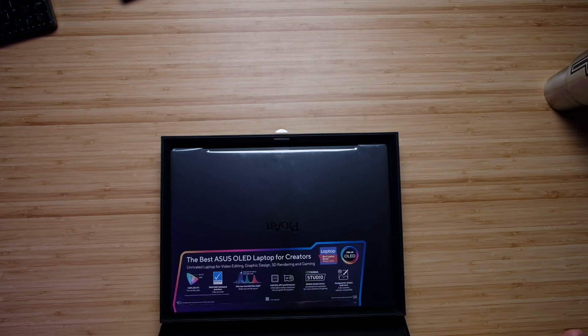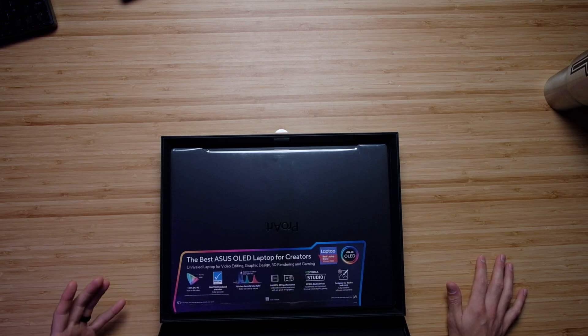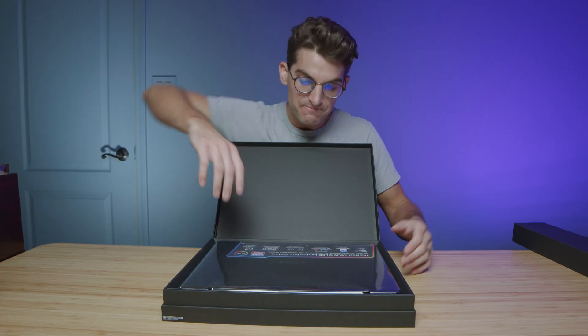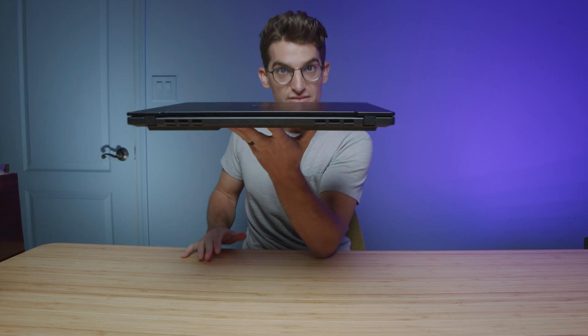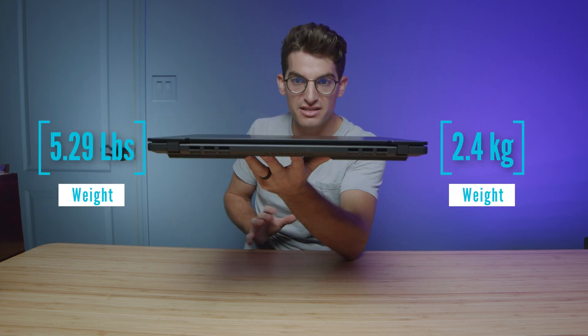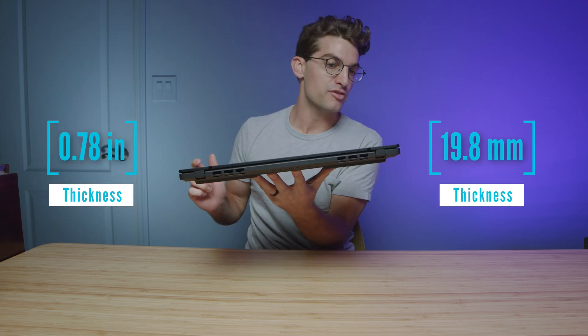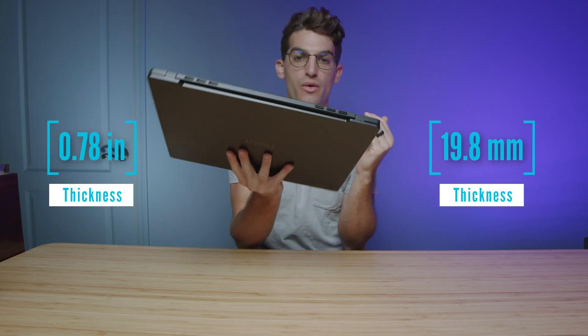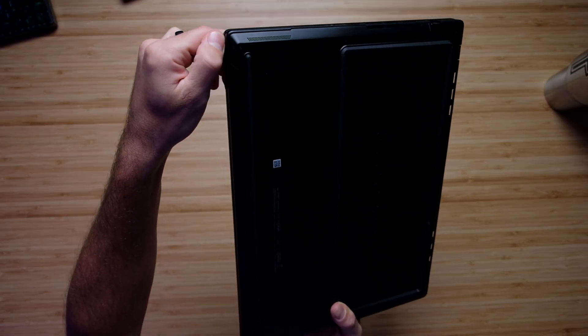It looks the same so far — got that OLED screen for 100% DCI-P3 and it's a Pantone validated display. This is truly one of the best creator laptops that money can buy. Here it is — the ProArt Studio Book Pro 16 OLED. It feels about the same weight and thickness as last year, the chassis looks the same, nice aluminum build quality.